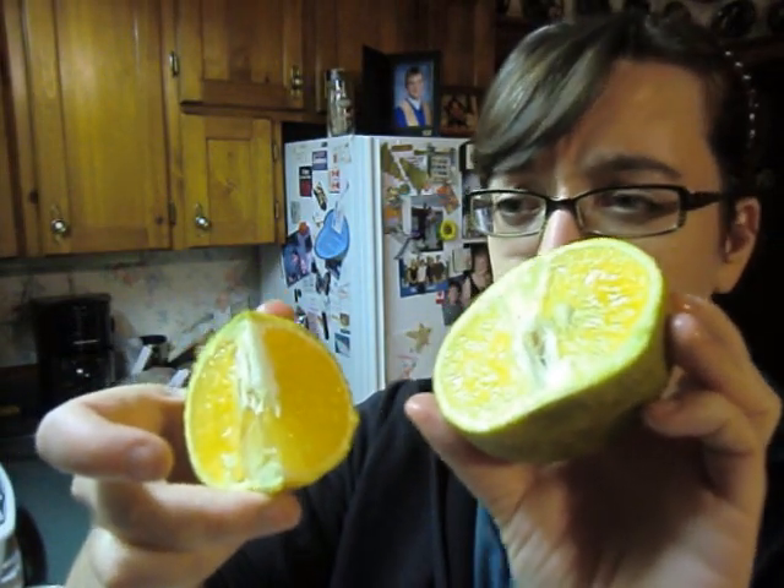Ugly fruit for the win! I would suggest that anyone who likes citrus fruits and anyone who would like a little something different should definitely give ugly fruit a try. I'm sorry I didn't look up the nutrition information, but I'm guessing since it's part of the citrus family it's probably very high in vitamin C. So I suggest you go ahead and give it a try — I don't think you're going to be disappointed. I'm going to finish eating some of this, and I will chit chat with you guys later. Bye!